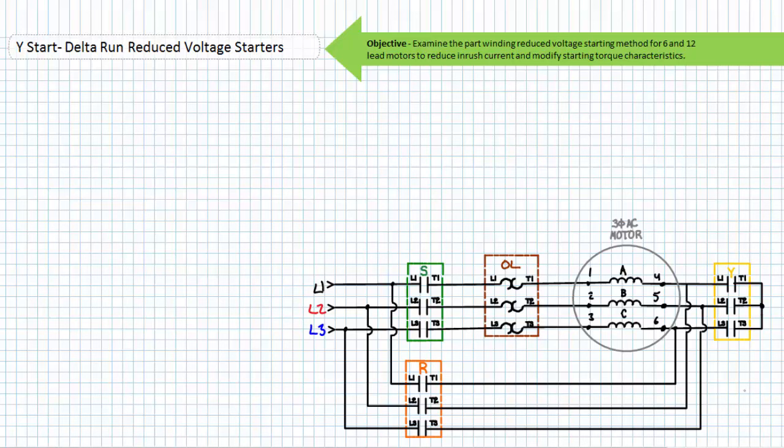Let's take a look at a primary schematic making use of three contactors — S for start, R for run, and Y for Y — that selectively connect the windings in a Y or delta configuration. We'll be making use of a six lead motor, where winding A has terminals one and four, winding B has terminals two and five, and winding C has terminals three and six. This Y Start Delta Run reduced voltage starter can be summarized as two distinct stages.